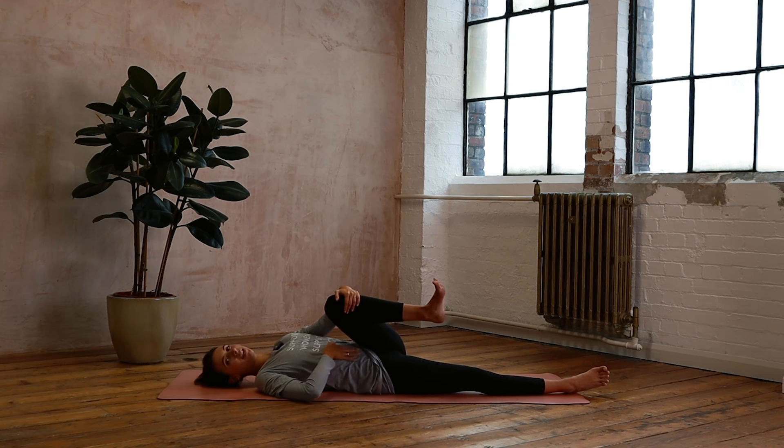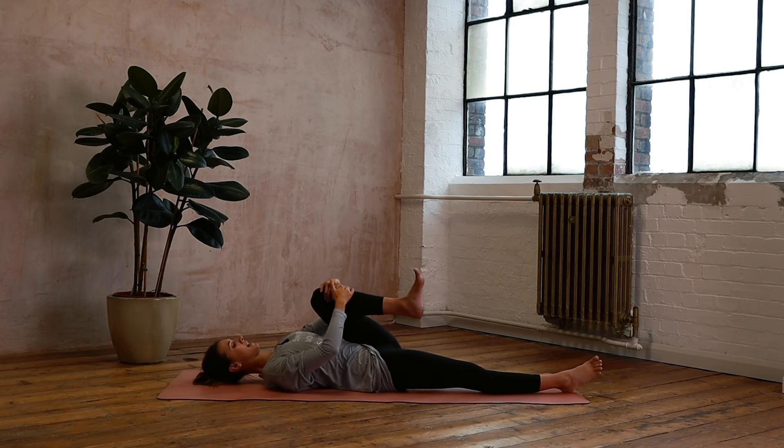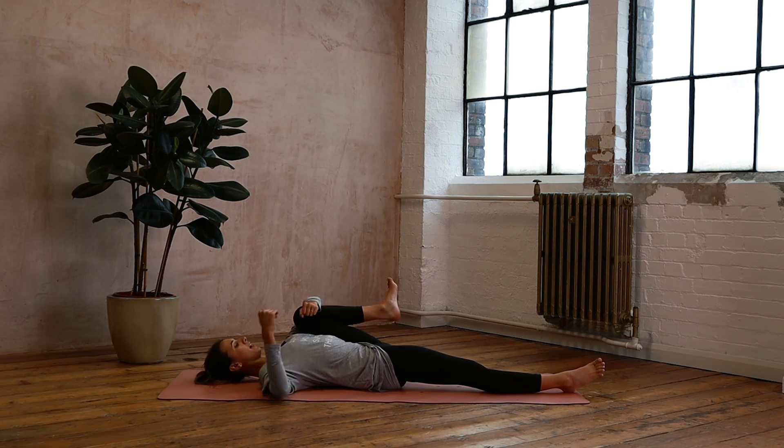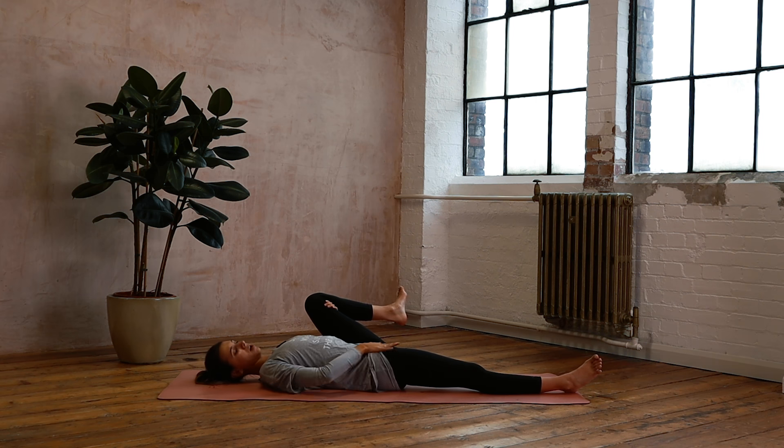I can feel things going on in my digestion, in my tummy. Just open that leg out to the side and have this little stretch here, maybe holding the knee in or just holding the ankle or the back of the thigh. Just keep the other leg rooted down.